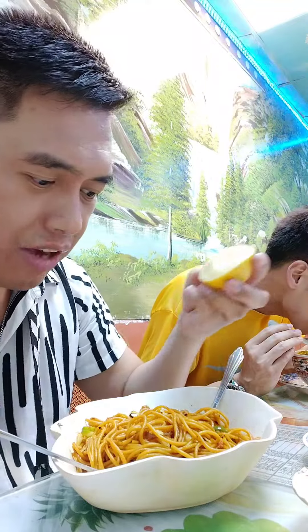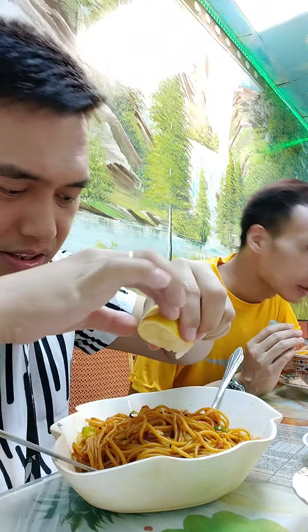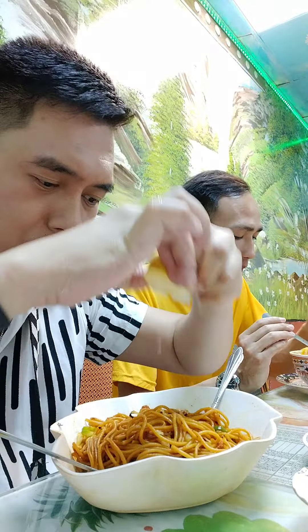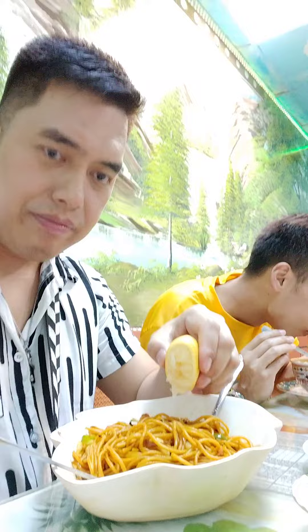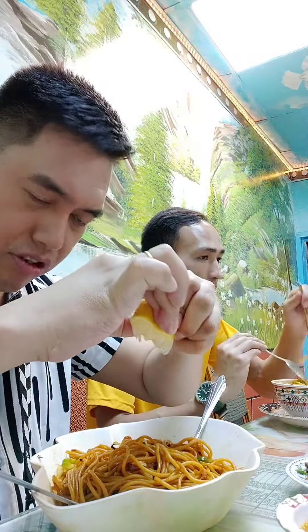So let's see guys. I've been here twice and I just tried this noodles twice. But I like when you put some lemon — para hindi kayo masyadong maumayin — just put some lemon.